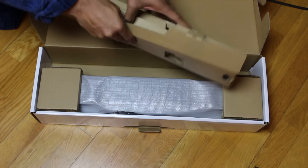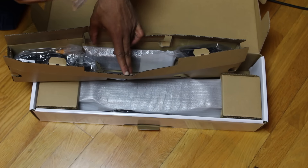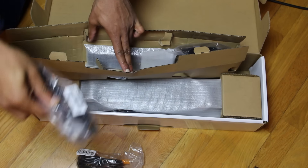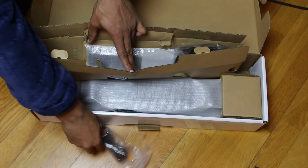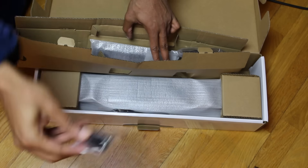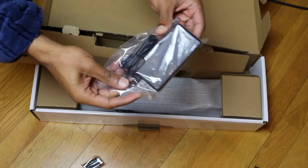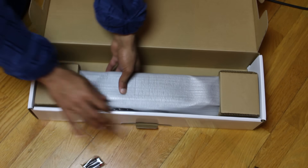Okay, a few things in here. Looks like an optical cable, some more leads, a power plug — in case you can't see: one, two — some batteries for the remote, the remote itself, and the other end of the power supply. All fine and dandy.